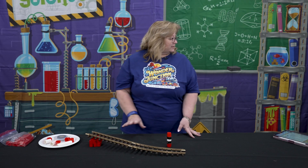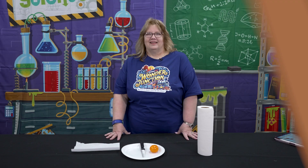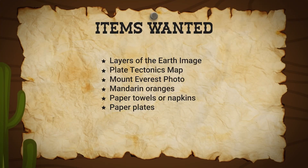That was day four, riding the rails. This is the second experiment for day four in Wonder Junction and it is called Pushy Plates. This one is about a natural wonder of the world, which is Mount Everest.